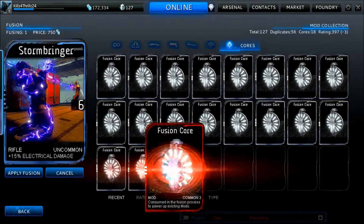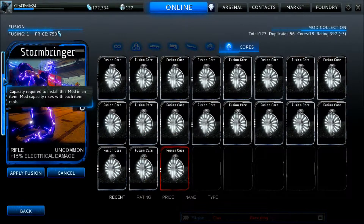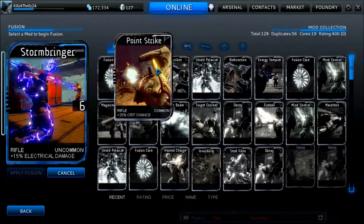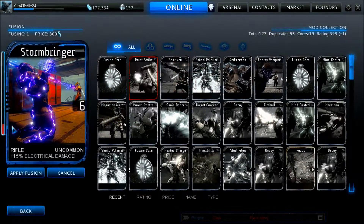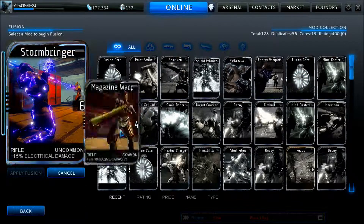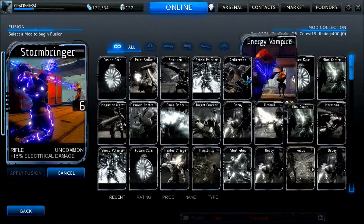The best items for making mods stronger are fusion cores — they make the bar go up the most. Here's a common one; as you can see it brings the bar up quite a bit. But if you just put on any other mod, it only brings it up a small amount.